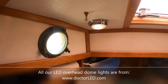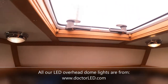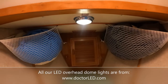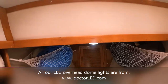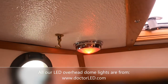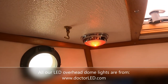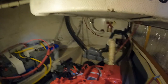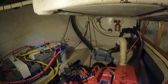Up forward in the v-berth, we've continued the lighting trend. We have an overhead light on each side of the v-berth, and there is also an overhead light down under the deck area of the v-berth. The overhead light on the port side actually switches from white to red — the red is real nice at night because it allows you to maintain your night vision. That one light in the engine room does a reasonably good job of lighting things up.